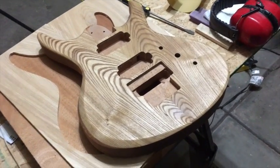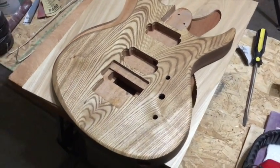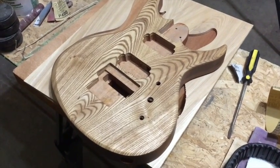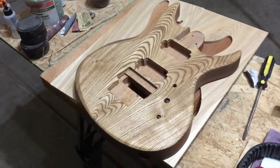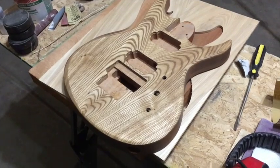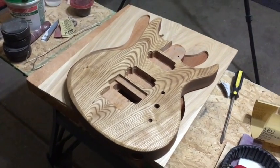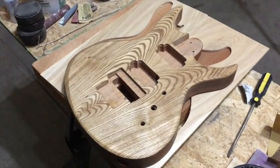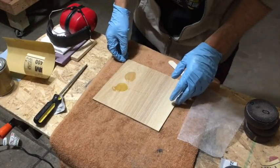So those are the two reasons why you should use a grain and pore filler on a guitar: one is to create a surface that's going to be flat and smooth without any of the grain and pore texture, and the other is to accentuate the grain and the pores to enhance the appearance of the guitar. I hope that makes sense. Okay, here's a quick tip for you.